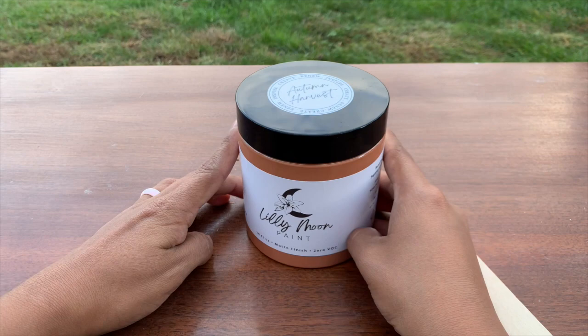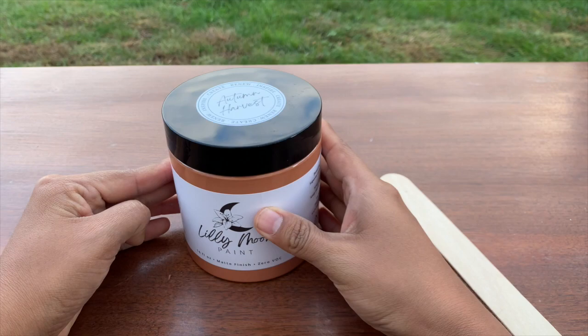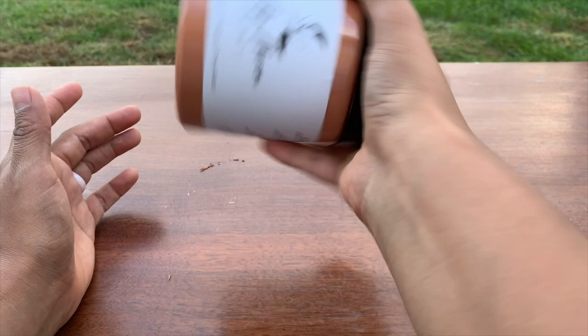To refinish this chest I'm going to be using Lily Moon Paint in the color Autumn Harvest. Yari is the founder and creator of Lily Moon Vintage and she is one of the first furniture artists I started following on Instagram. I'll leave all the links to her paint and the other products I use today down in the description box.